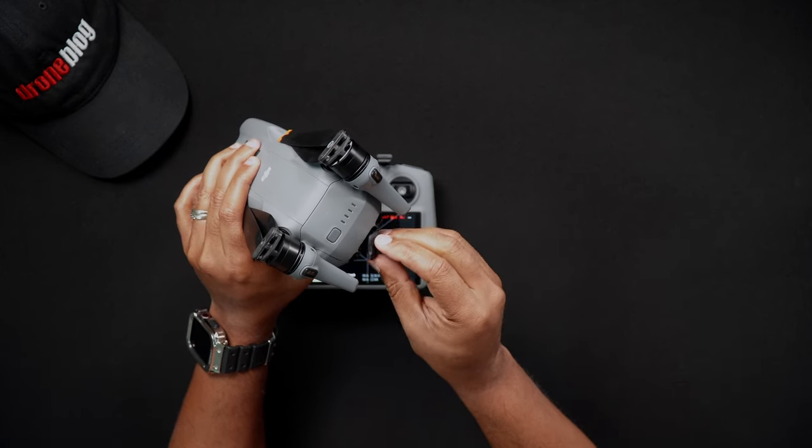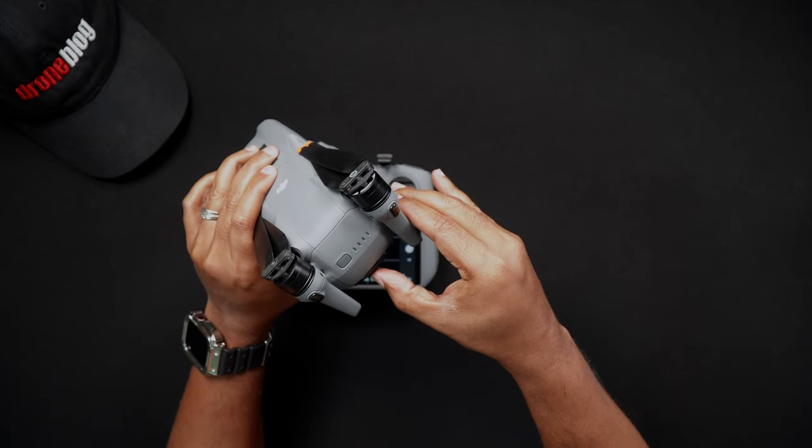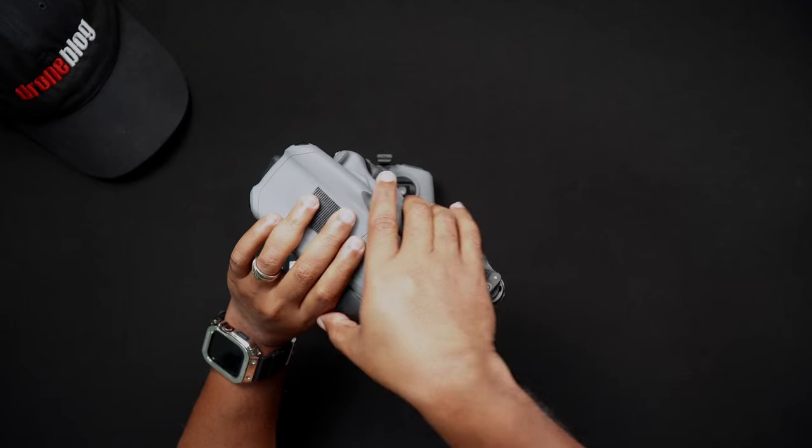Because the SD card slot is spring-loaded, if you don't press the SD card in with a nail at a slight angle, your finger could slip, causing the card to eject and be lost.